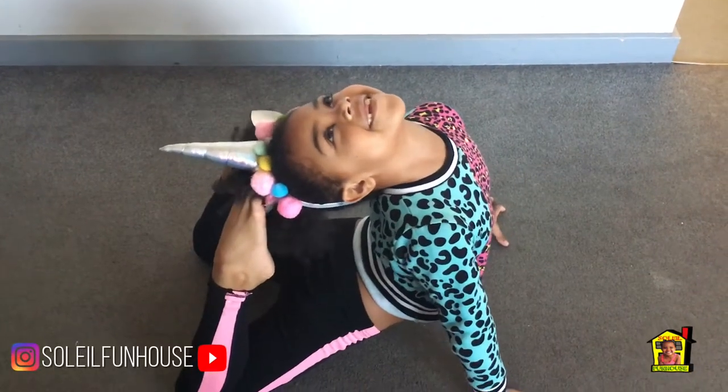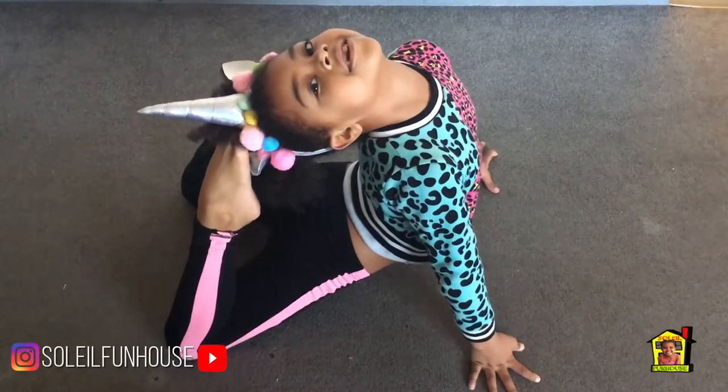And while you wait, do something fun. I'm practising my gymnastics.